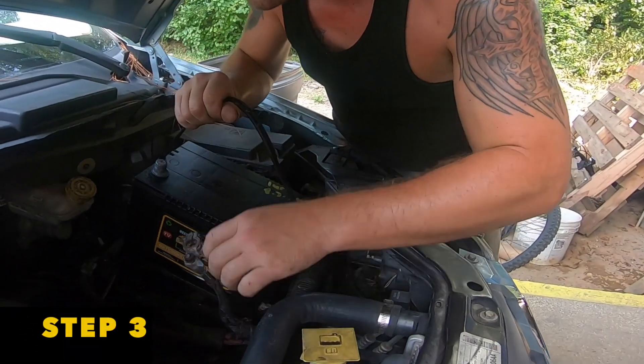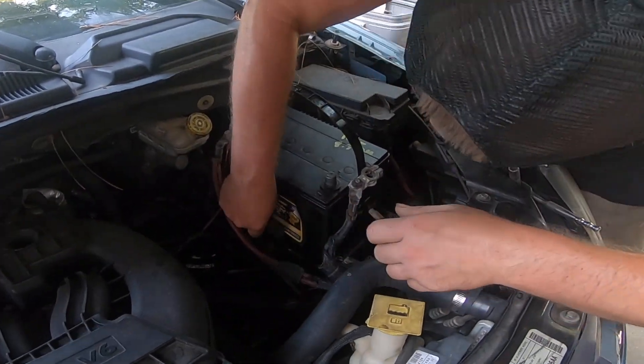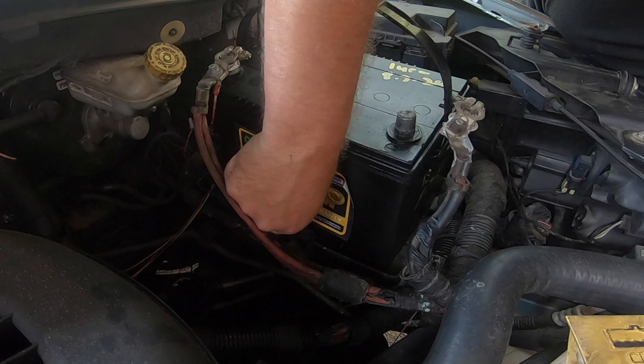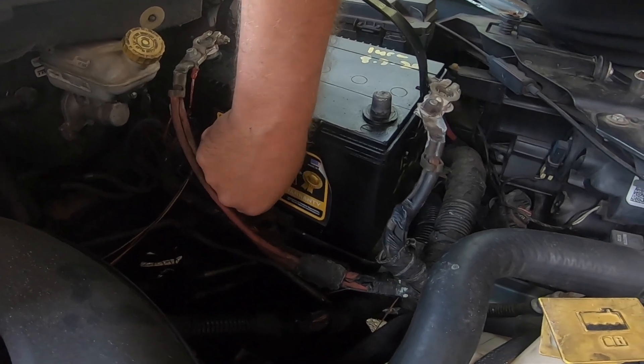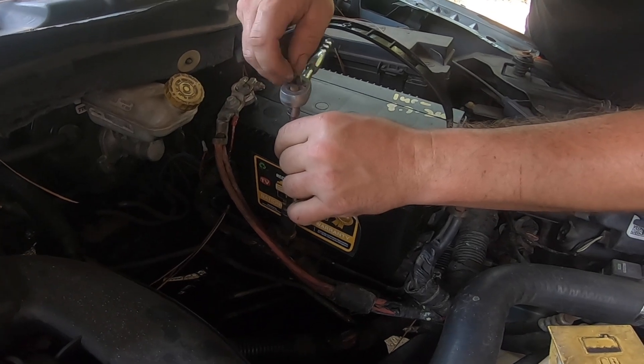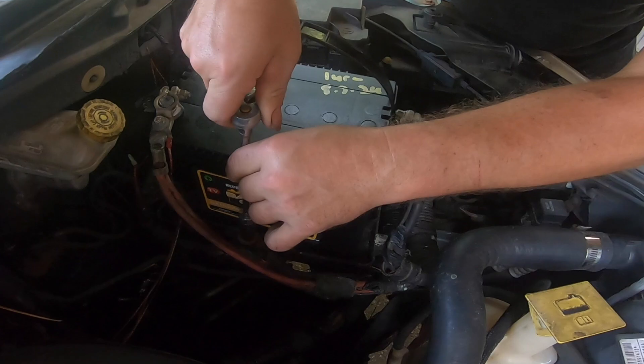We're now installing the new battery back into the van. We're going to put the battery bracket back in first. Try to get the bolt into the hole — twist it with your finger first to find the hole, then pull out your long extension with the 13 millimeter socket and turn clockwise until you feel that bolt tighten up.